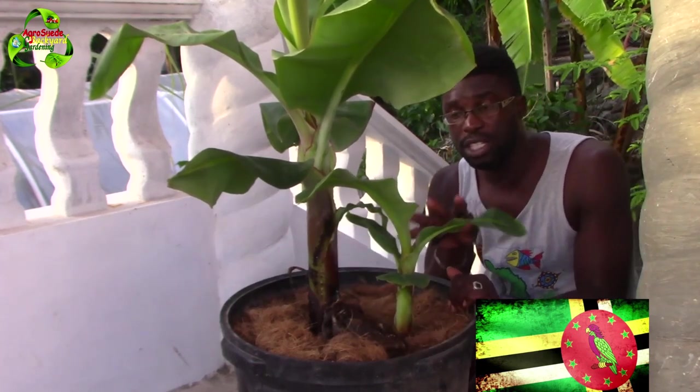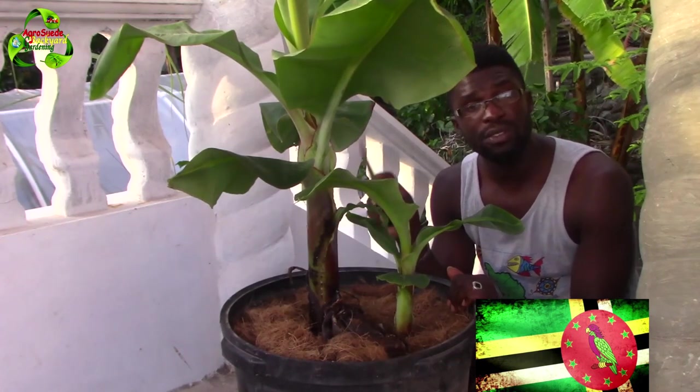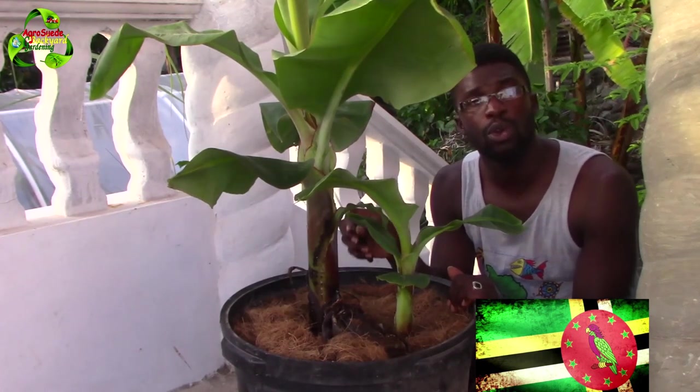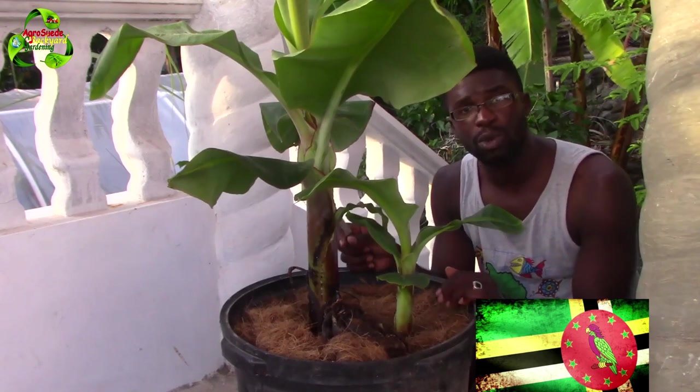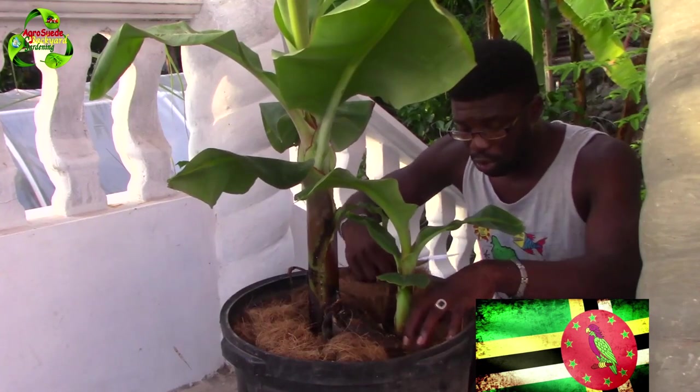So what I have to do now with no choice is to remove this smaller one right here. I could possibly remove this bigger one, but I want to leave it especially because it has already grown out and it's the banana tree that was featured in the first video on how to grow banana in a pot. So I have to leave it, and I'm going to remove this one.